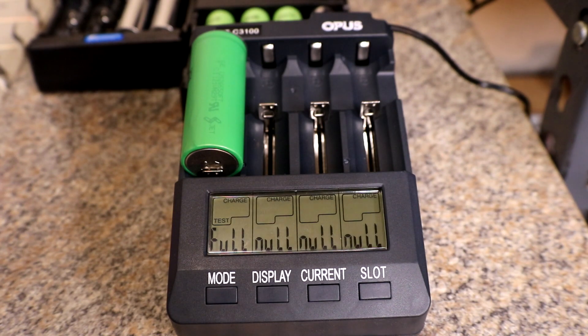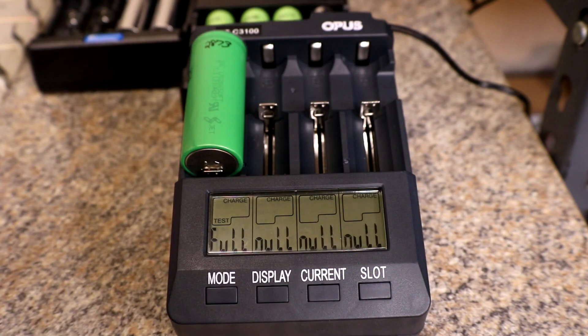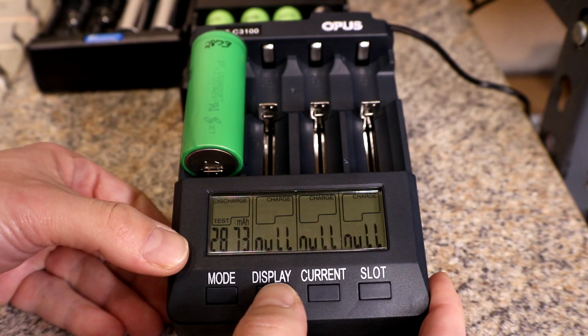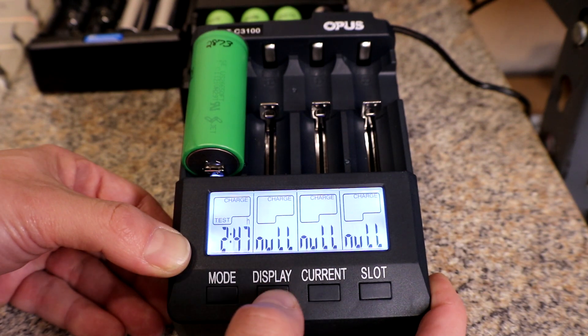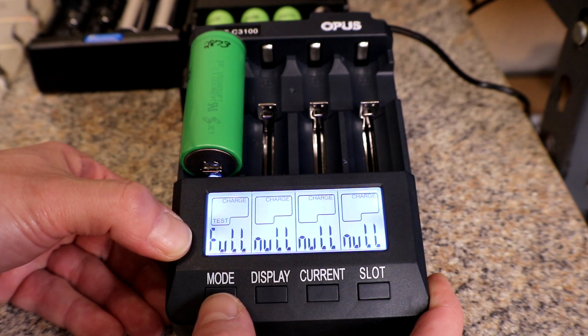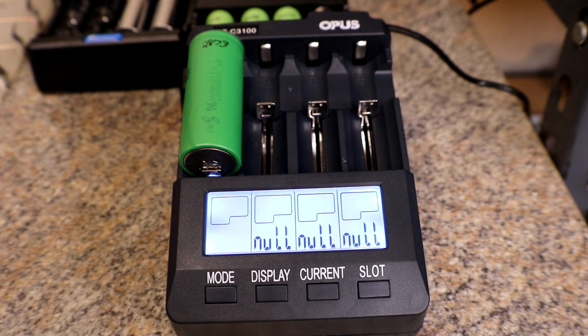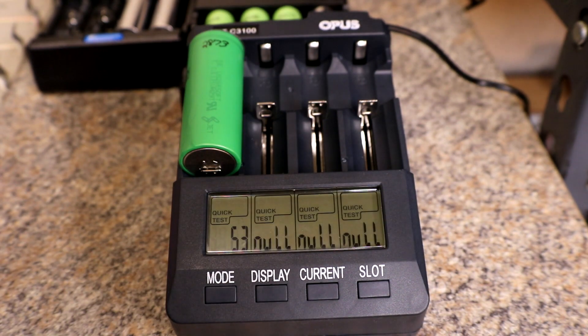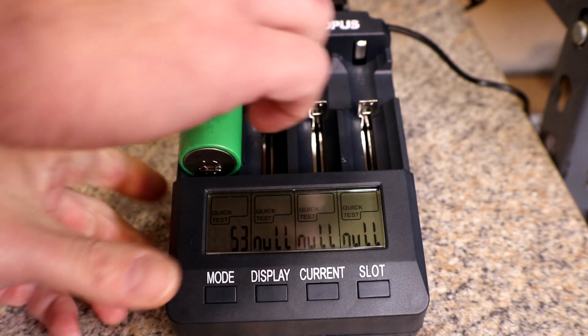It's a few hours later and it's all done with the capacity check. We ended up with 2,873 milliamp hours. We're back to 3.36 volts and it ran for 2 hours and 47 minutes. Now let's do a resistance test while we're here. Our internal resistance is 53 — I'd say that's pretty good.